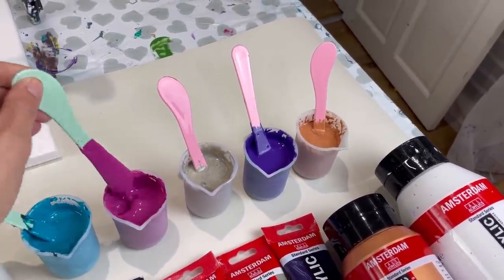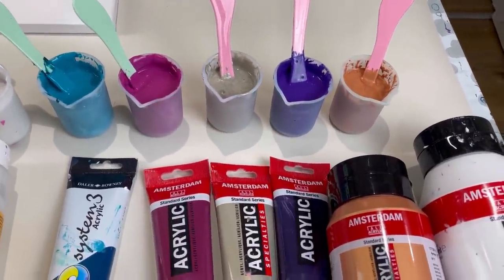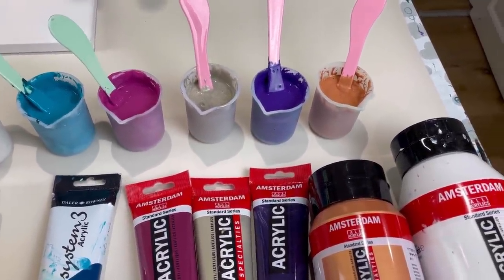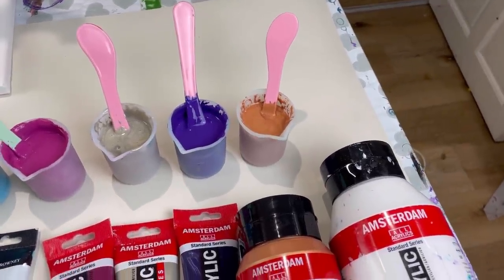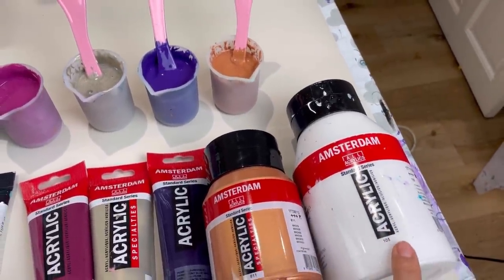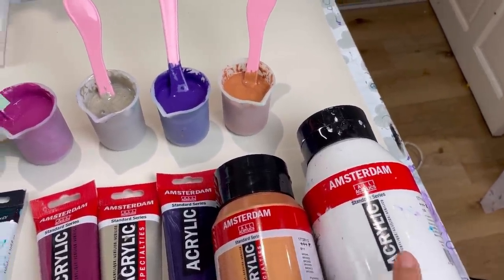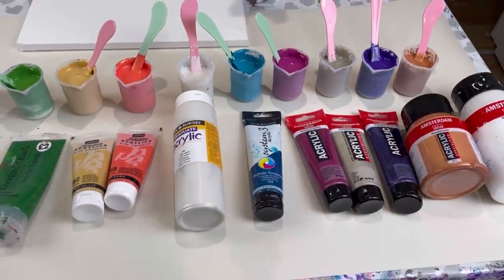A few more Amsterdam colours: pewter permanent blue violet, again a hint of white in there, and the Amsterdam bronze. The white I've used is Amsterdam white, and I've used that to lighten the colours.